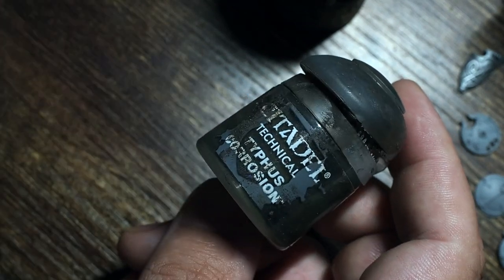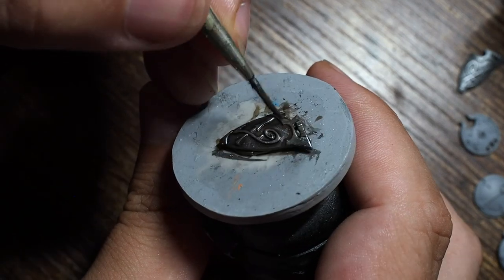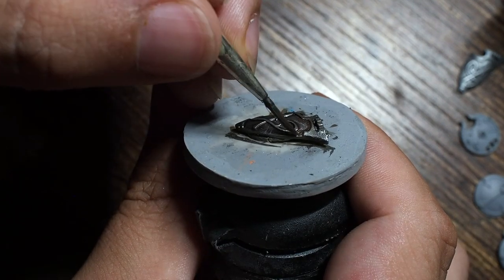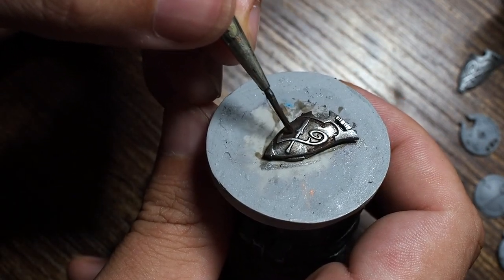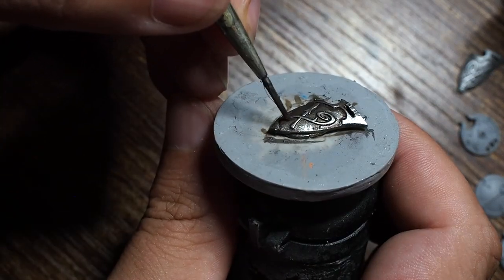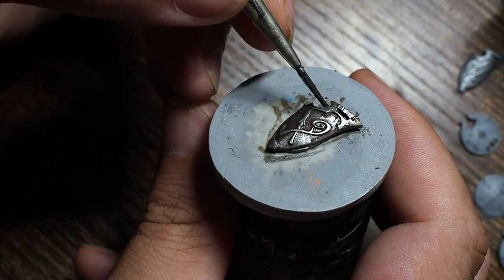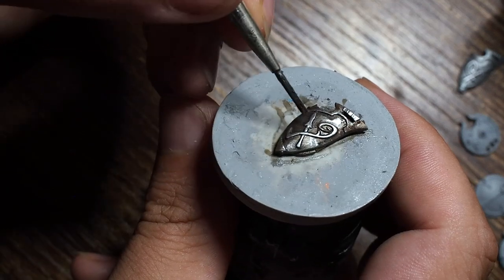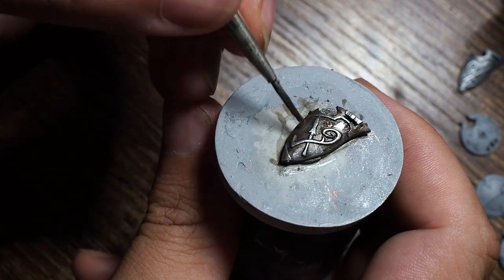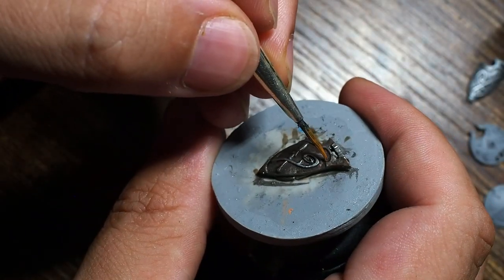To make this a little more dirty and grimy we're going to use a technical color from Citadel — Typhus Corrosion. This is a really good color for making rust, a muddy dark color. When you place this on a miniature it almost looks a little too bright while wet, but it really does tone down and darken as it dries. This gives you something you can build rust effects on, creating a really cool worn-out battered dirty look. I'm using a stippling effect to get more of that dirt and grime onto the shield.